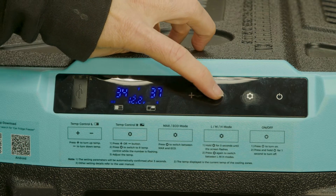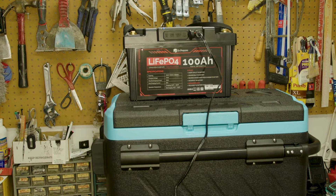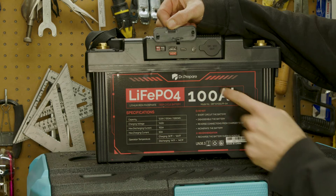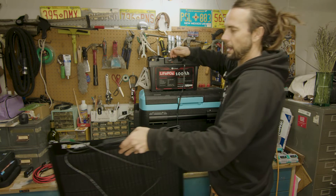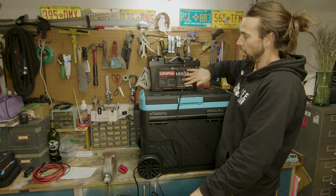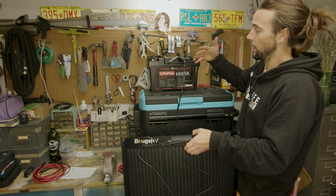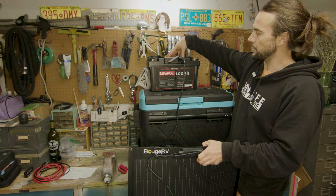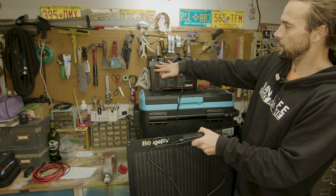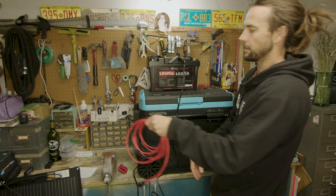This setup could power the fridge for multiple days. You could always just go home and charge the battery off a lithium battery charger plugged into your wall. For additional charging, you can run from the Anderson DC input to a solar panel. The max power hub accepts 100 watts of solar input — not really enough to continuously charge a 100 amp hour battery, but if you're just running a little power draw like the fridge, it'll be okay. We can run the solar panel to this unit with an extension cable — Anderson on one end going to MC4 connectors.